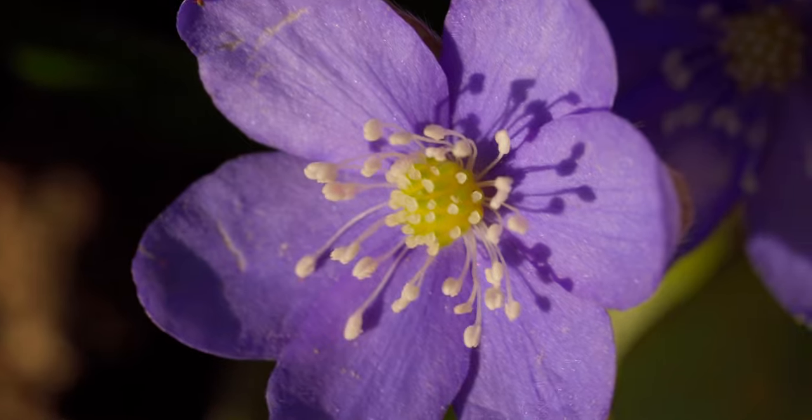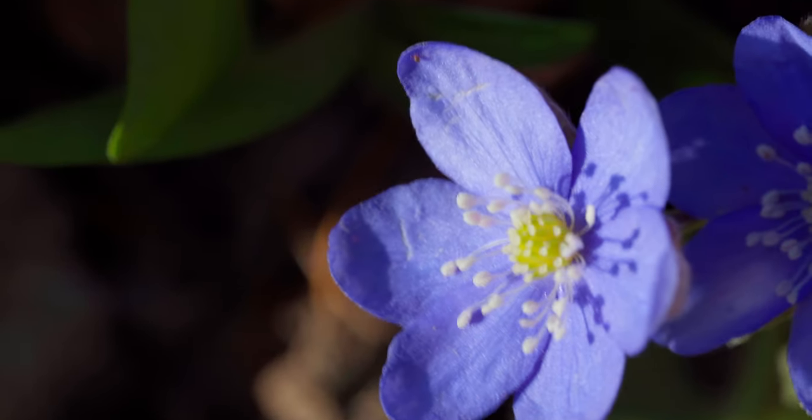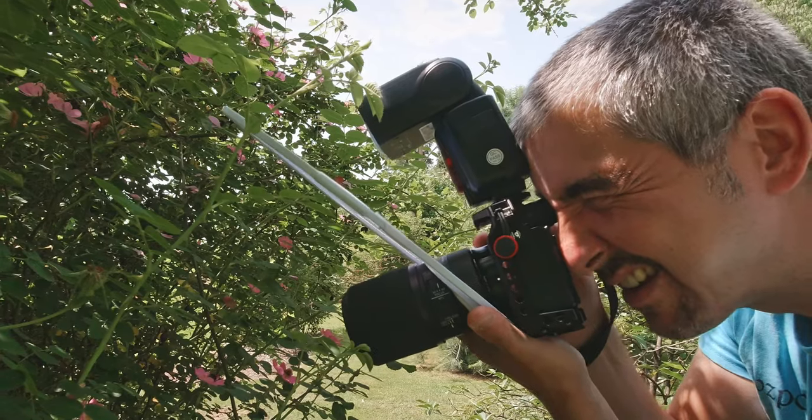Today is going to be my first try at macro because I think I almost forgot how it feels, and I'm gonna take you with me. What I'm really concerned about is the wind, because if you have wind, the teeny tiny details start to flutter back and forth. I don't have a speedlight with me, which means I have to use a fast shutter speed and a high ISO to capture stuff frozen in time.